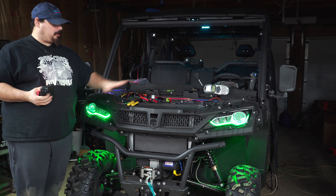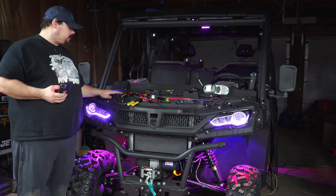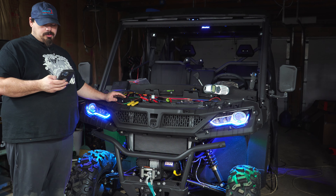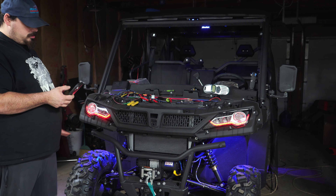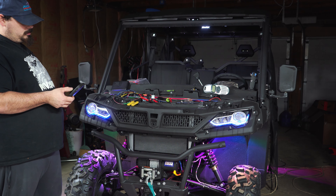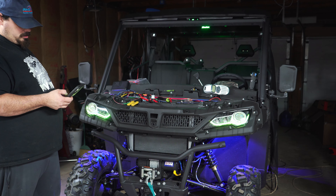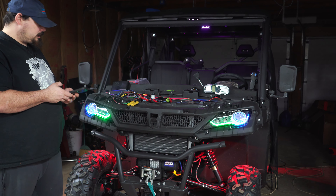We got the front end all on and the lights all working. We're going to show you a few things they can do and then show you how the turn signals work. These come with an app or a remote — it's pretty nifty. That strobing would get you pulled over, so you definitely want it on a solid color. It does chasing and all kinds of effects.